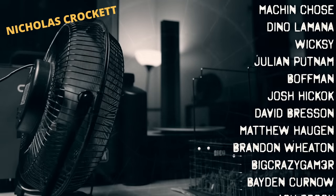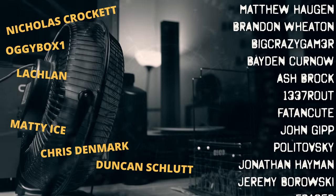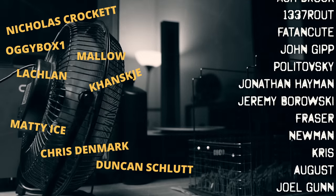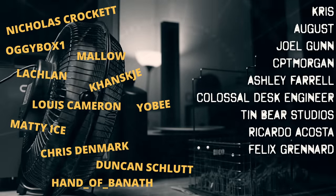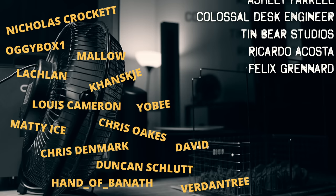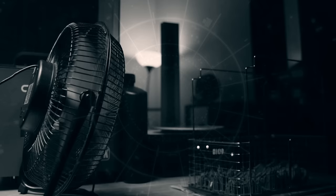Thank you very much Nicholas Crockett, Duncan Schlott, Chris Denmark, OggyBox1, Lachlan, Matty Ice, Kantskji, Mallow, Hand of Banath, Yobi, Louis, Cameron, Chris Oakes, David, Vedantri. Oh my god I butchered like half of those but it's okay - I'm sure it's fine, you forgive me right? Thank you very much.